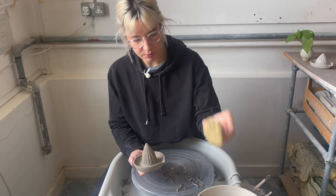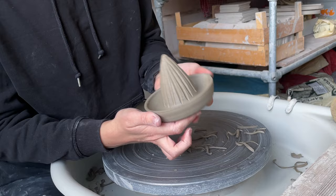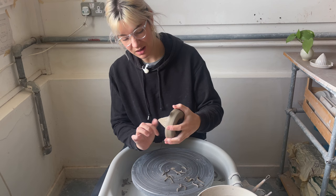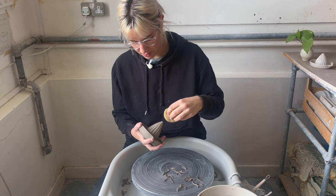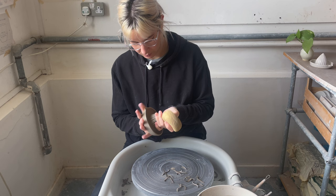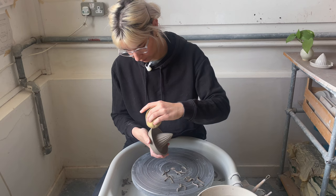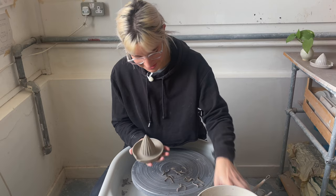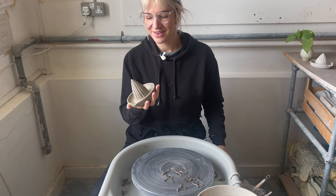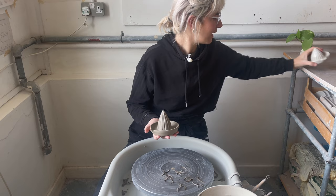I'm just going to go in now with my sponge and get rid of these harder cut lines and the little crumbs so that they don't stick to the nice surface. Make sure your sponge isn't too wet at all — you want to really wring it out — and just rub it all the way from the bottom to the top. I'm going to pop my stamp on the bottom, the maker's mark, just gouge my thumb into it. Go back in with the sponge again, just a little top up. And now that's it — I'm going to let this dry and it will be fired and glazed.